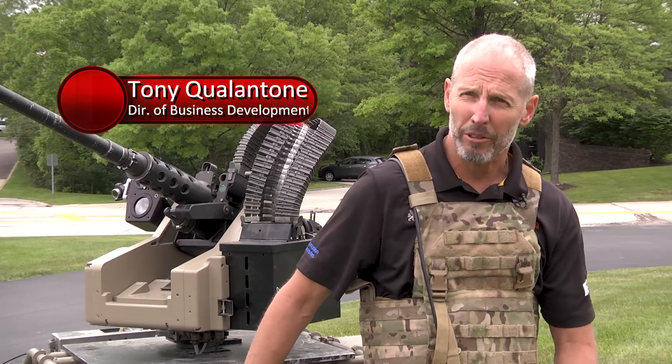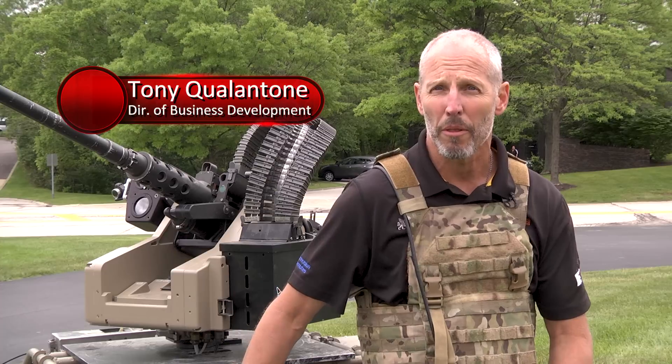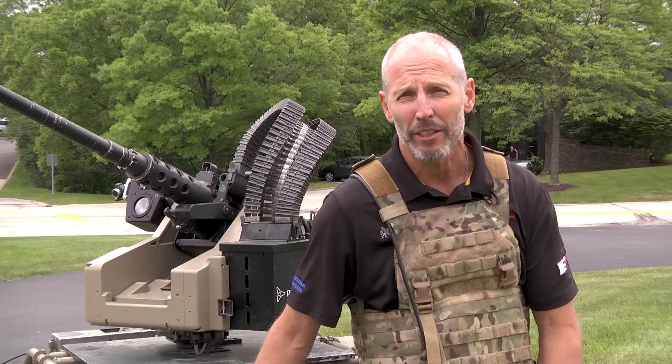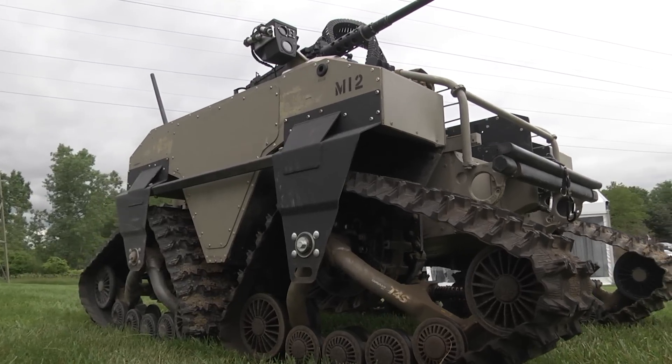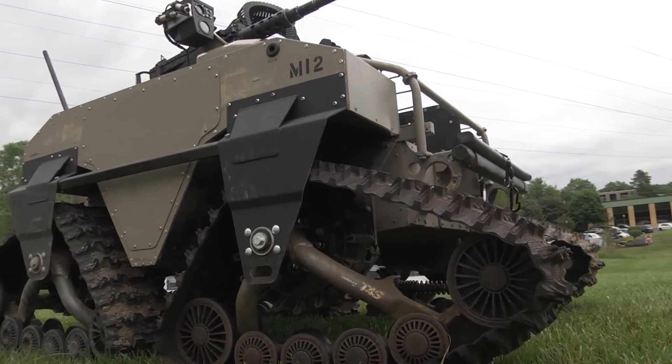This is the General Dynamics Land System Robotics Division MUTT, the Multi-Utility Tactical Transport. It's designed to lighten the load of the soldier, the marine, and the sailor.